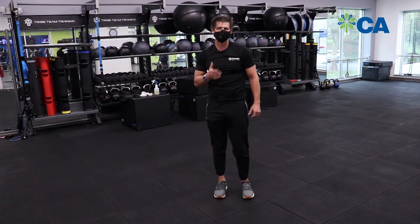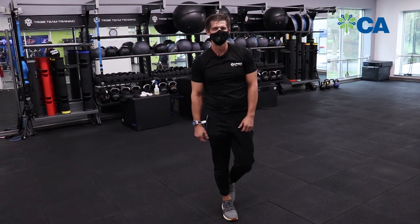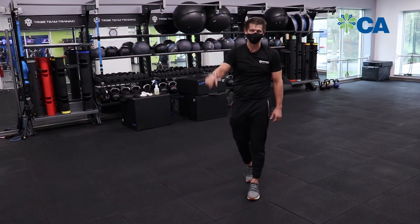Back up — there you have it! Five minutes, got the heart rate up, now you're ready to get back to work. Thank you guys for watching, bye bye!